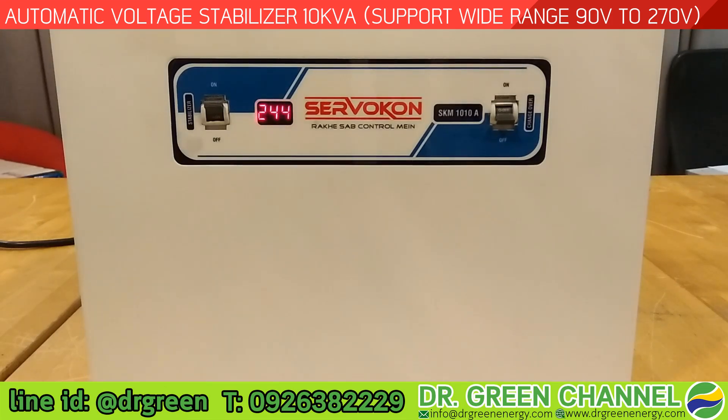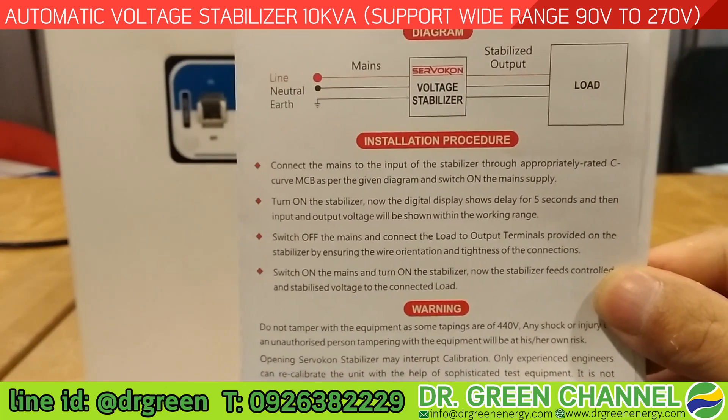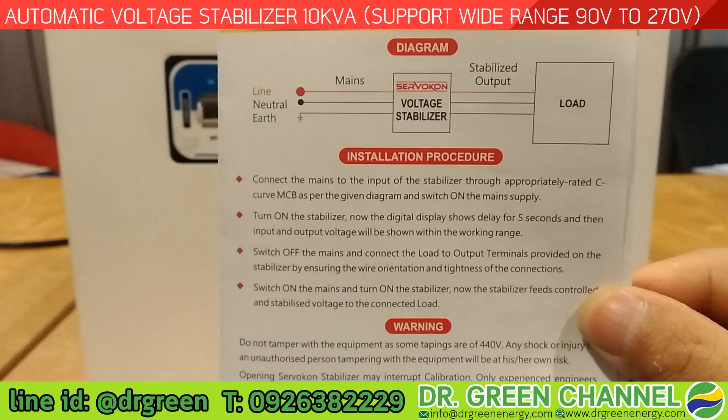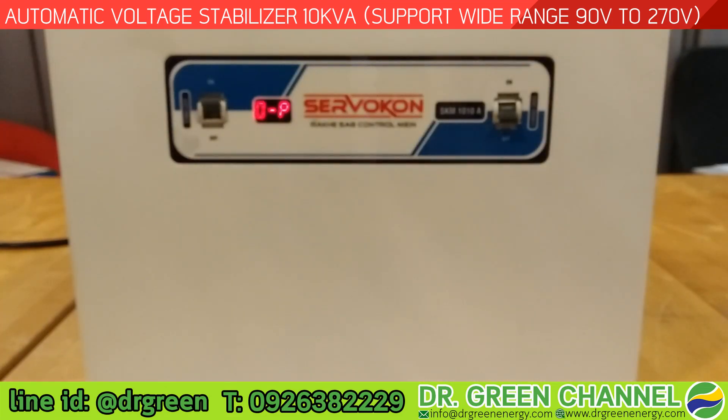That means if the input voltage is as low as 90 volts, this stabilizer can still adjust and increase the voltage to supply to the loads. If the input voltage is too high — up to 270 volts — it will help lower the voltage down to supply to the loads. The installation is shown on the back, and from the manual diagram you have to connect line, neutral, and earth cables to both the input and output.